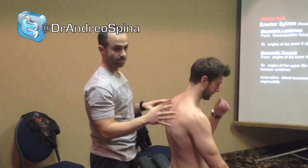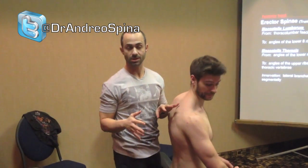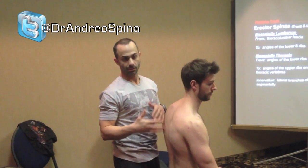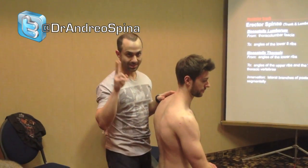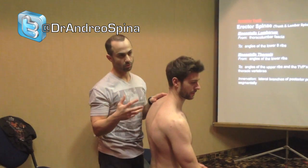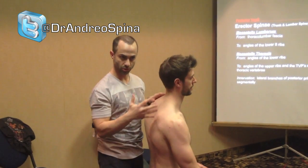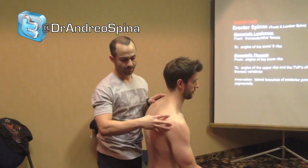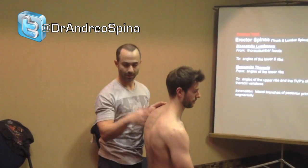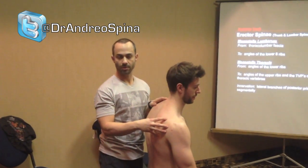Being able to control the scapula throughout a larger range of motion is probably more important, and should be your first goal before talking so frequently about stabilizing the scapula. We want the scapula to be mobile — range of motion under control. Along the same lines, a lot of rehab for scapular stability isn't really realistic.